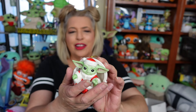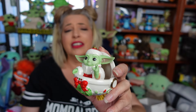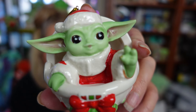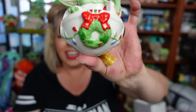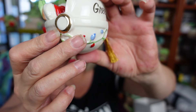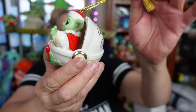And here he is out of the box, guys. He's got some good weight to him. That's the one thing about the Lenox Ornaments — they are really, really heavy. They are made out of porcelain, so definitely some high quality material there. Look at his face, guys — how stinking cute is that? I love his little hand up doing the force pose. I love the wreath on the front and the little Christmas lights that go all the way around. And then on the back it does say Galaxy's Greetings.